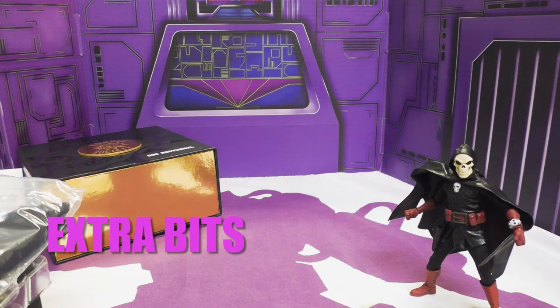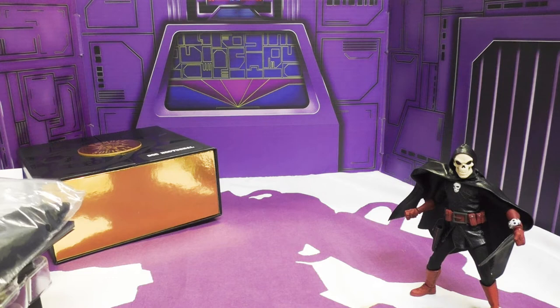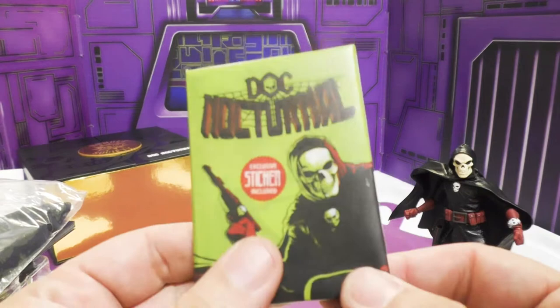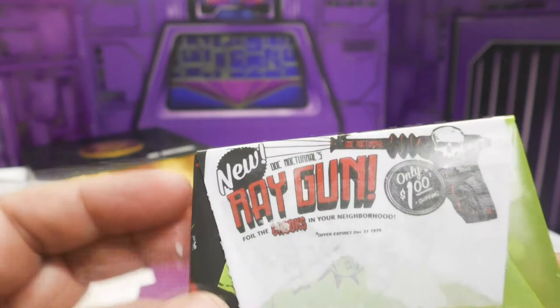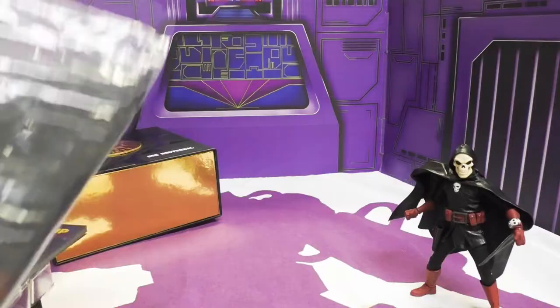As with all Mezco 1/12 guys, he comes with a boatload of accessories. Since this is the swag set, he comes with a ridiculous amount of extra stuff. First, he comes with a Doc Nocturnal trading card pack with an exclusive sticker and a one-dollar bill included — super cool. I'll probably never open it. There's some cool card art showing how awesome he looks.